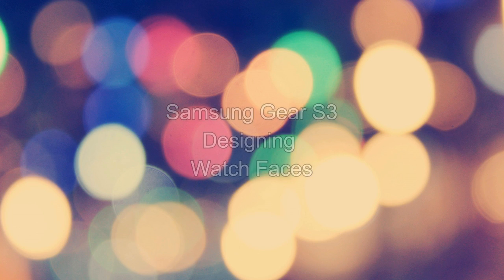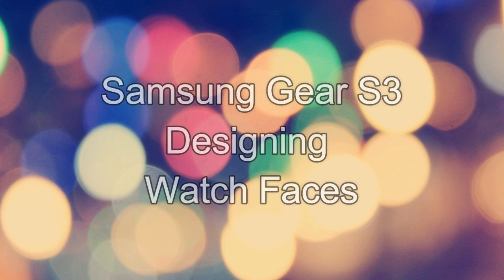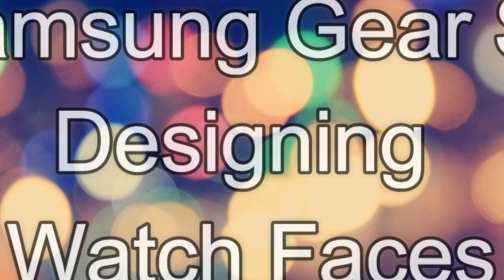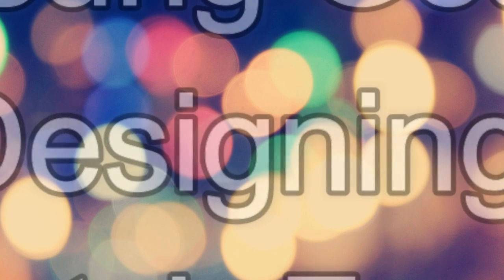Hey guys! Welcome back to another episode of Jibber Jab Reviews! In this episode, I'll show you how to create your own custom watch faces, either from your own design, or by utilizing watch faces that you can easily find online, including brand name watches. Alrighty then, let's get started!